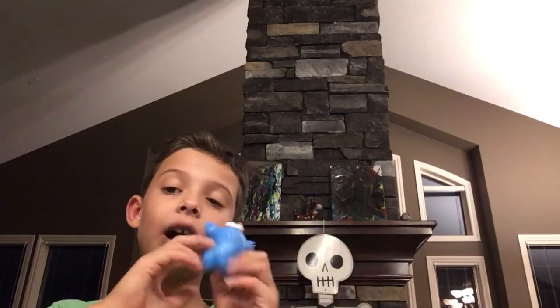Whoa guys, you got this guy. Let's read the instructions guys. So the instructions say: throw it, squeeze it, whack it, stick, whack it, watch it, stick.